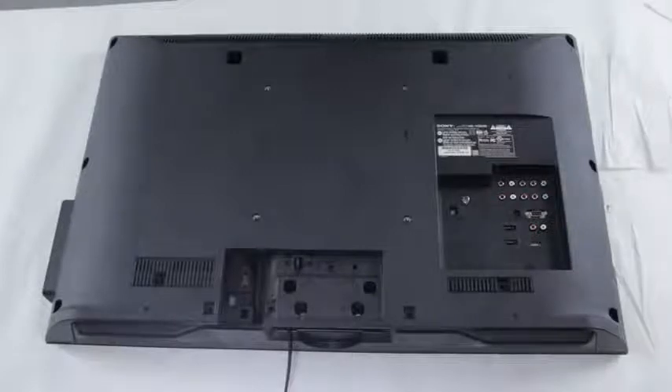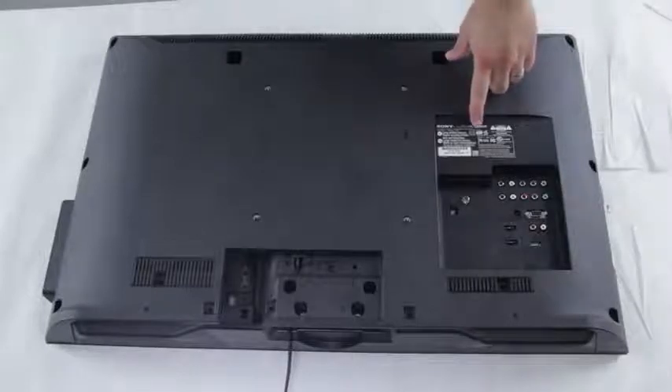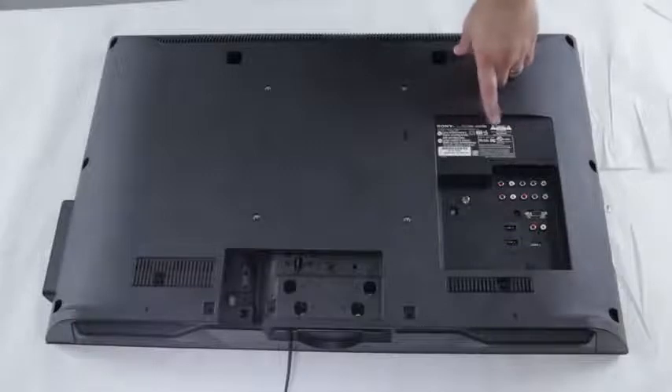If you're having a problem with your TV, be sure to check the model number first. This is what appears in this little box over here. Every TV is different. This is a Sony LCD TV, but you'll see the model number and serial number over in a box like this.